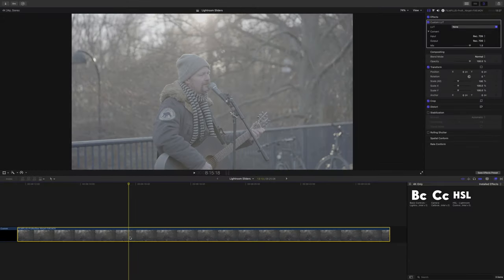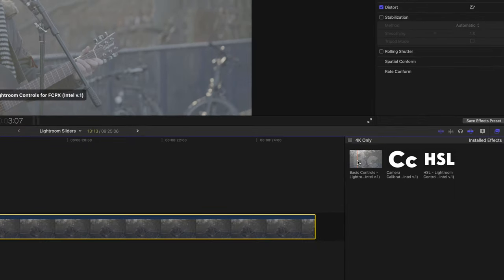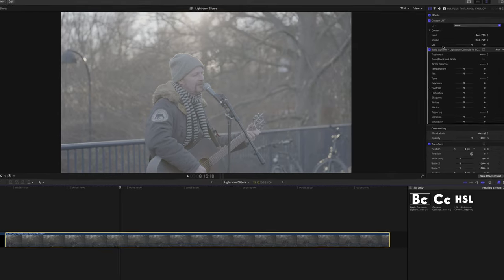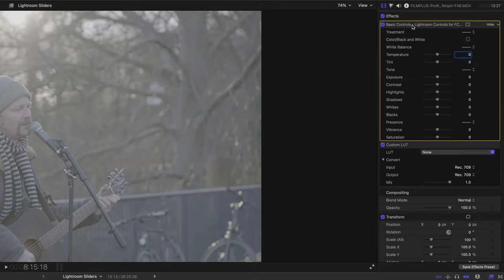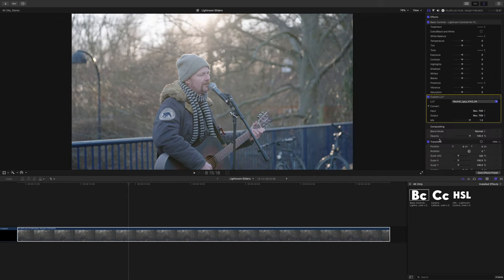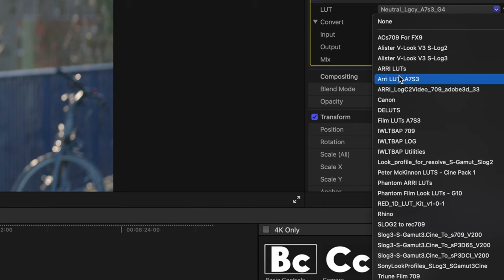The footage I've got here is a treat — it's ProRes RAW which I've converted to S-Log3 S Gamma 3 Cine. You can see the three groups of sliders: basic controls, camera calibration, and HSL. For this grade I'm only going to need the basic controls. In my plugin chain I've already loaded an instance of a custom lookup table. I'm grading log footage so it needs a LUT, and I've positioned the Lightroom Sliders basic controls before my lookup table — definitely the right way around, as you have way more control that way. My go-to LUT as always is the Phantom Lutz neutral.